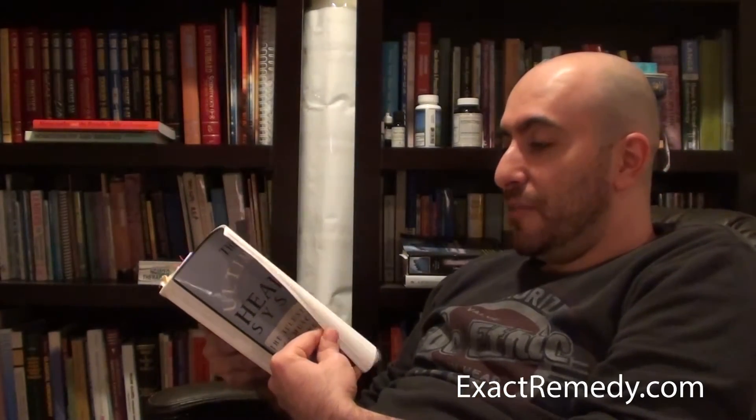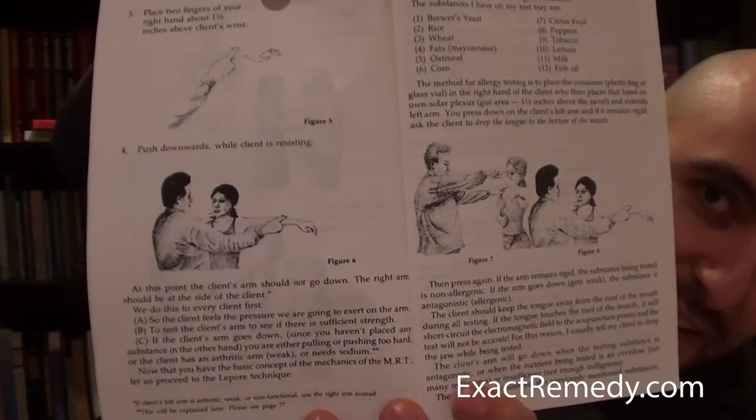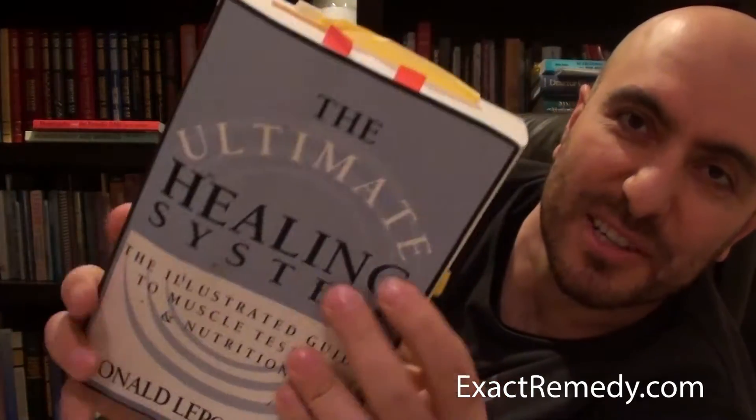There are pictures — more like drawings — showing different muscle testing techniques. I love little books like this because it's so small you could throw this in a backpack, go traveling all over the world.